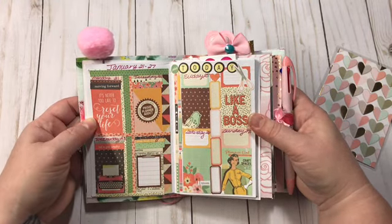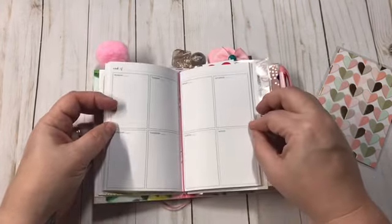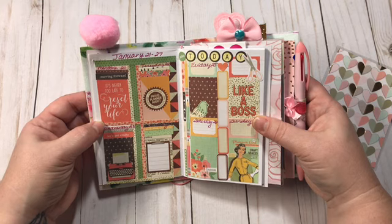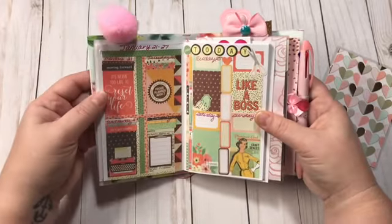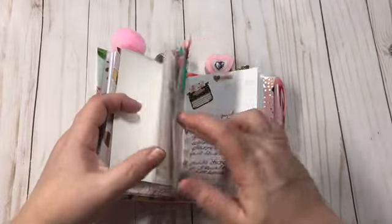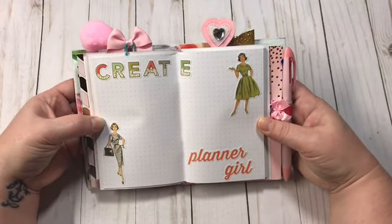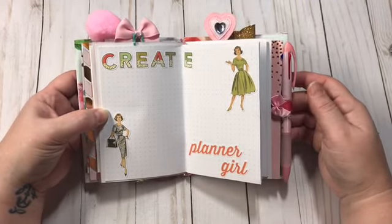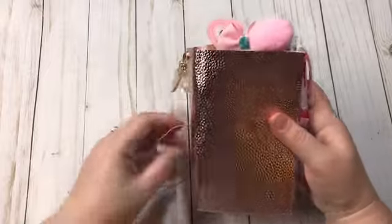I think it turned out absolutely adorable. This is just a Recollections planner insert and I kind of covered it all up — I think it turned out really cute. I just wrote in the days right there and I'm really happy with that one. For some bullet journaling I made this little page — once again using the Reset Girl planner stickers — and I'm going to do some bullet journaling and things like that in this one.